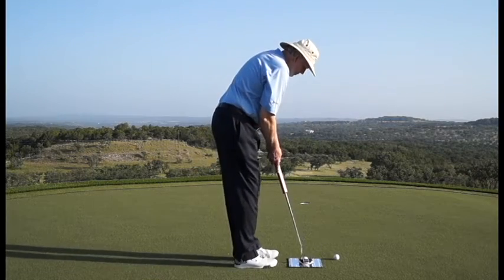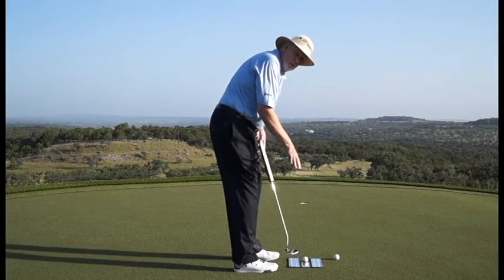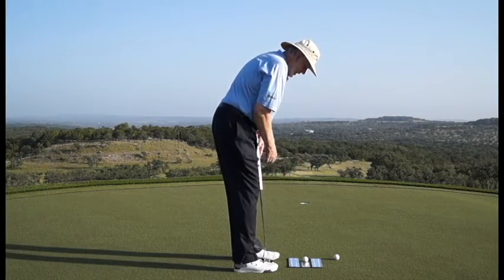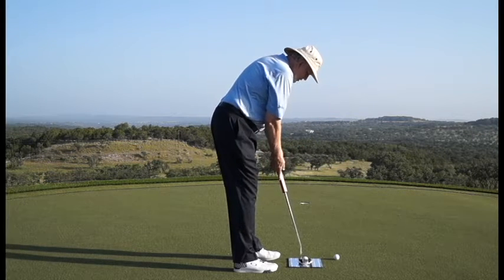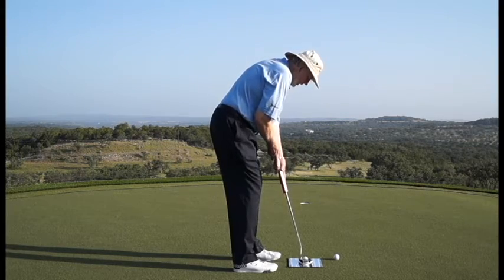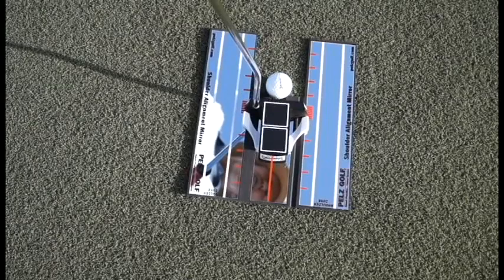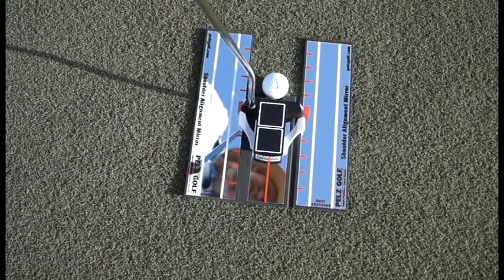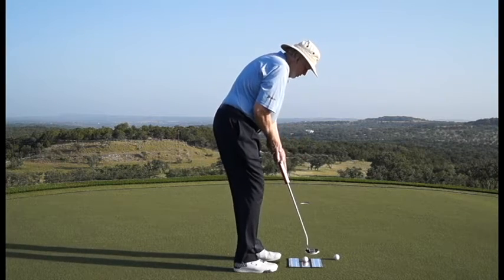I address the putt, put my putter behind it. I can see my eyes are behind the ball, but they're splitting that red line. And I look down and I see my shoulders. In my address position right here, I want to see my shoulders parallel to that line. Here I can see they're a little open, here they're a little closed. I can see as I get into my address position when my shoulders are perfect.